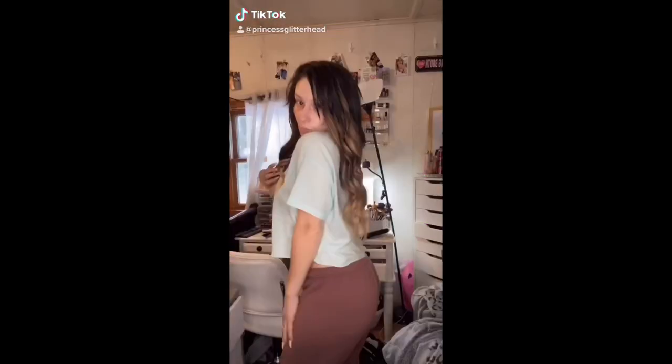Hello! Welcome back to Princess Glitter Head. Today I just did this kind of soft but glam look for you guys, and I wanted to show my whole drugstore routine. This is the finished look from today's video, and if you would like to see how I got here, please keep watching.